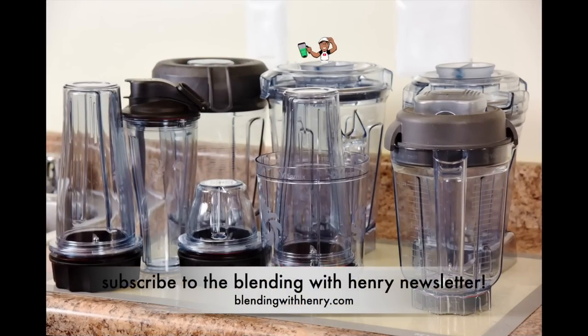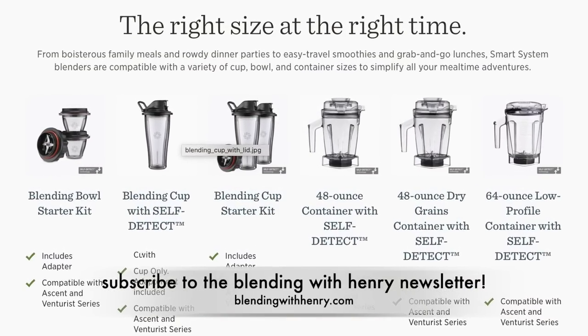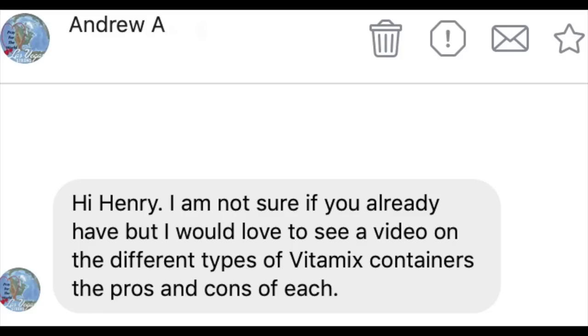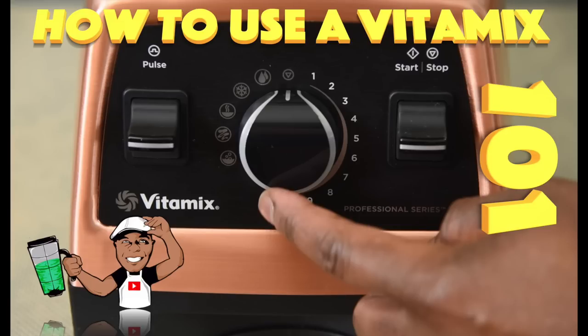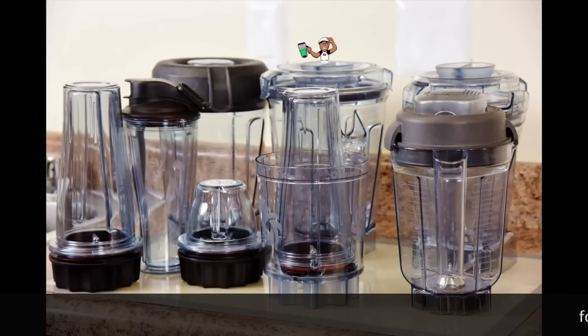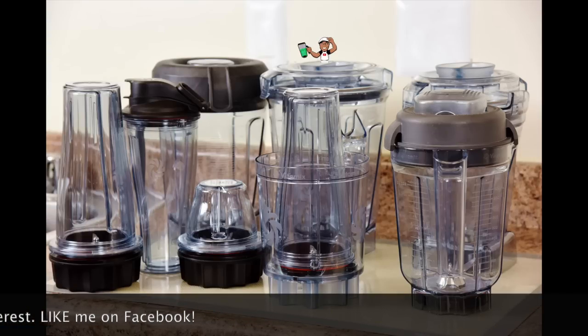You bought a new Vitamix and on the Vitamix website there are a ton of accessory containers to buy. I was inspired to do this video from my loyal viewer Andrew A. on Facebook. Andrew said: 'Hi Henry, I am not sure if you already have but I would love to see a video on the different types of Vitamix containers, pros and cons of each.' I have videos like that, but they are not dedicated to Vitamix containers only. I'm going to show you the features, the benefits, the pros and cons of all full size Vitamix containers so you'll know which ones best fit your culinary needs.